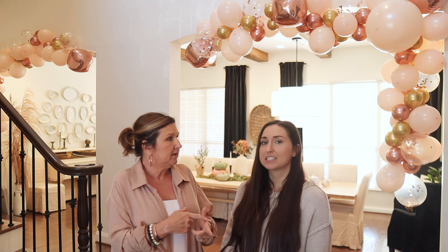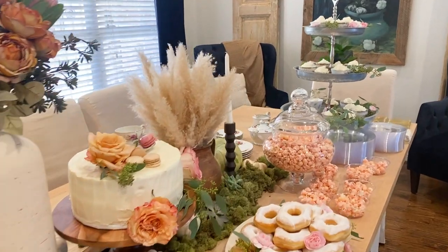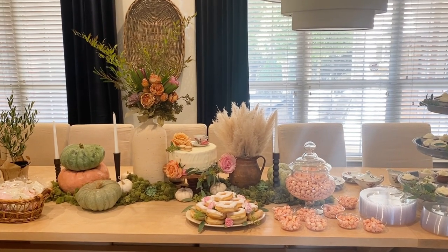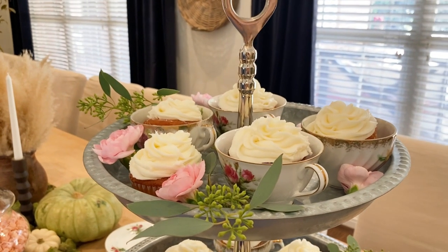Our theme was Tea for Two. Coming up with a theme helps you fill in the blanks on what foods to have. We had tea sandwiches — gourmet PB&Js from Central Market for the little ones, a cucumber sandwich with herb cream cheese spread, and chicken salad. Then we had little boats with fruit and clotted cream on the side, and little cups with ranch dip, carrots, and celery sticks.